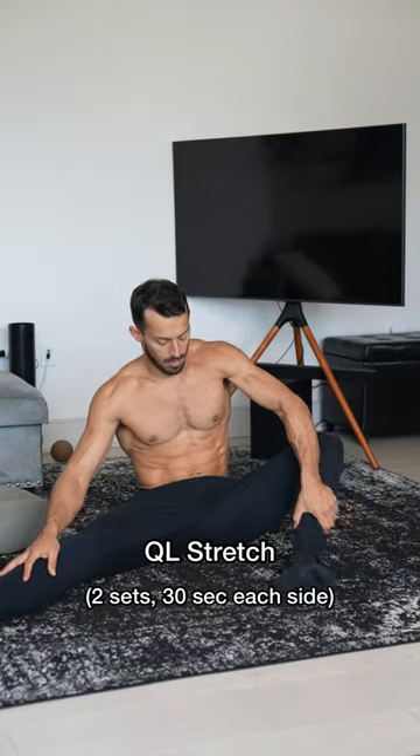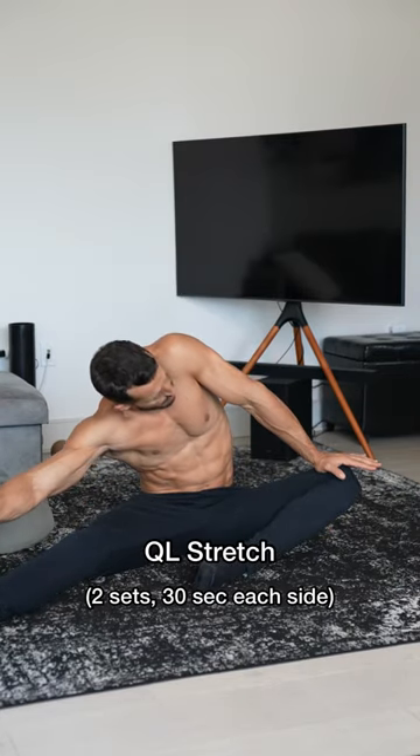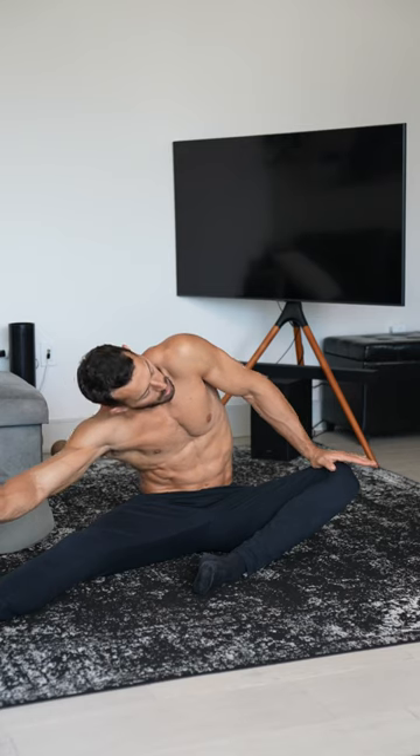Now get on your ass so we can stretch out that QL to your lower back. Press that knee down with one hand and lean across to feel the stretch.